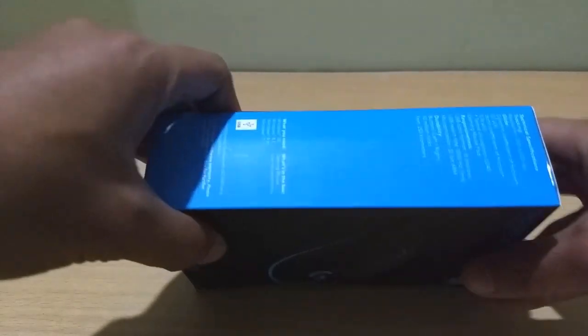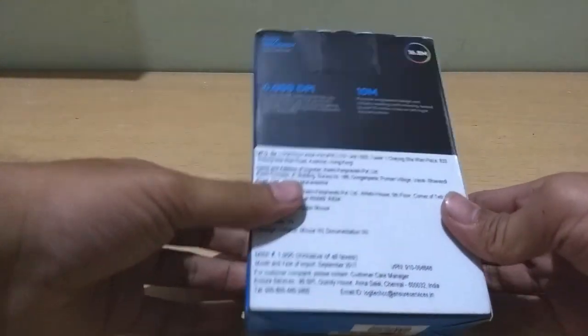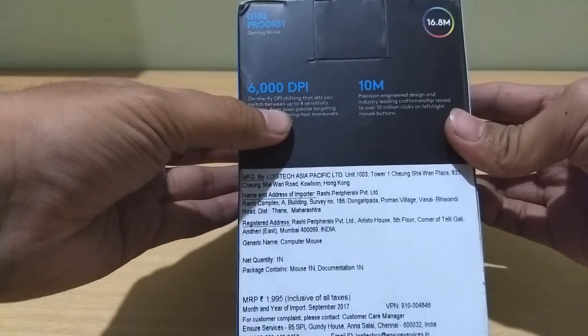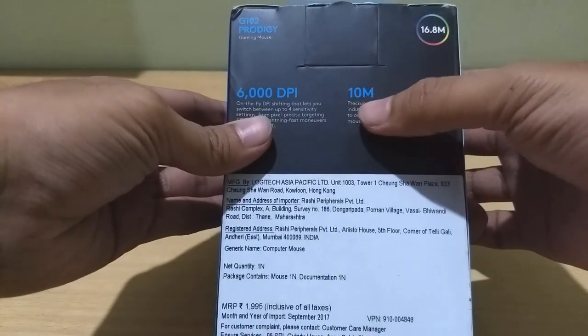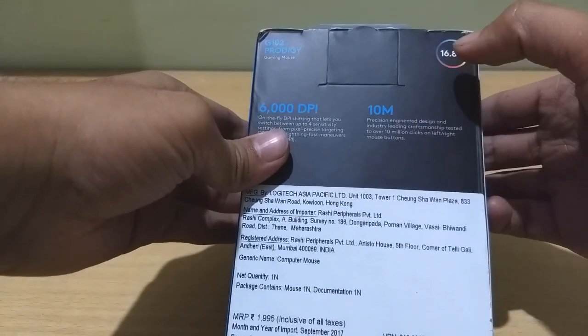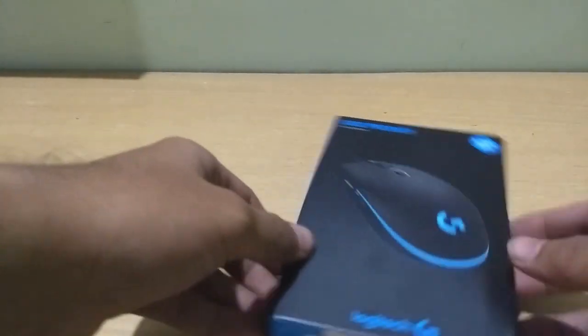From the very first looks of it, the box is pretty minimalistic, unlike the CG Marksman 4 on which I did an unboxing some days before. It has a DPI range of up to 6000 DPI and a lifetime click validity of 10 million clicks. I would also like to add that after a software update, the DPI range has been increased to 8000 DPI, about which we will talk a little later.